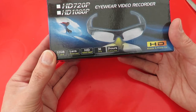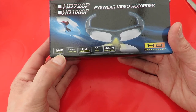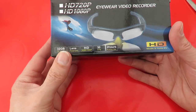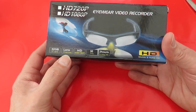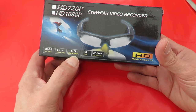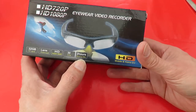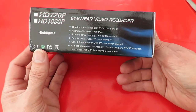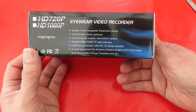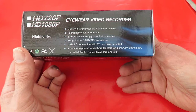HD 720p, HD 1080p. I think that's up to 32GB TF card — it doesn't come with one, I'm sure. Polarised lens. HD 1920x1080 — I hope it is, we'll find out. 30 frames per second, two hours work time. Interchangeable polarised lenses. Fashionable colour options. Two hour power supply, one button control.